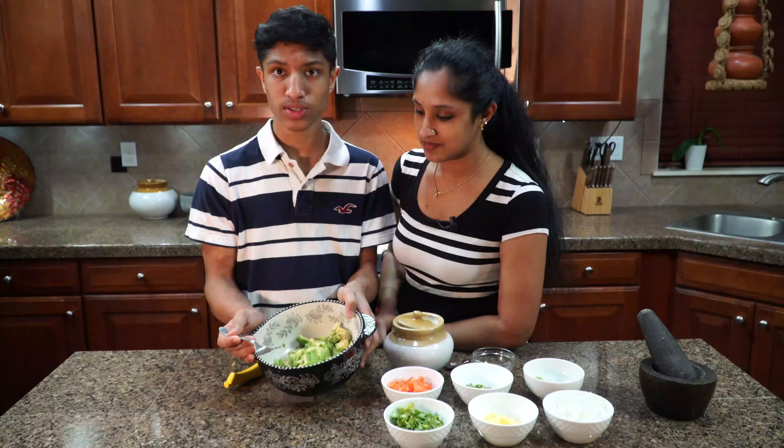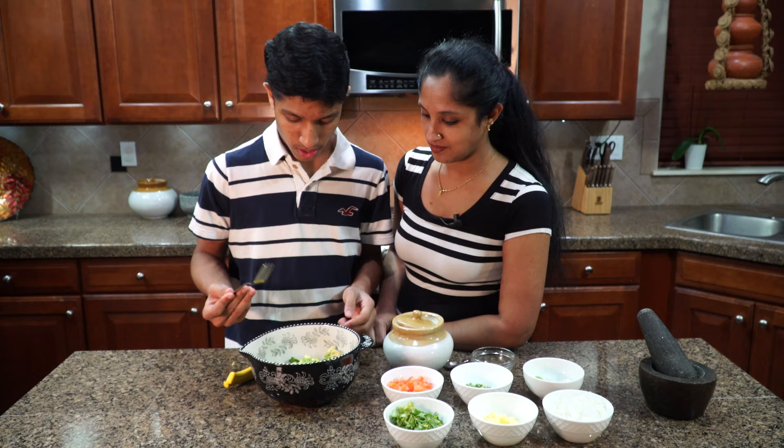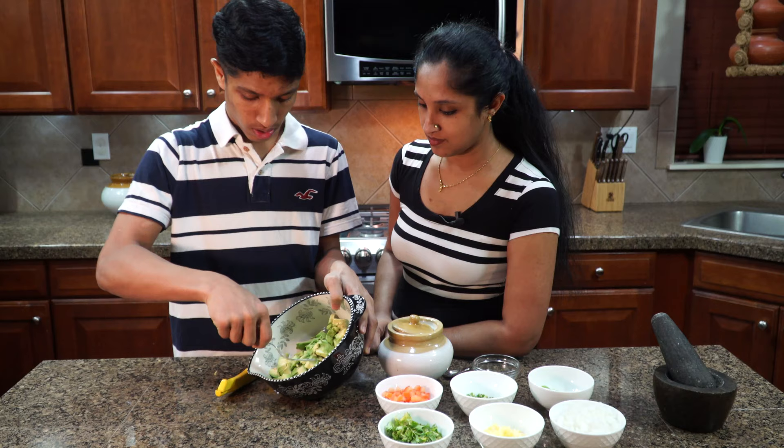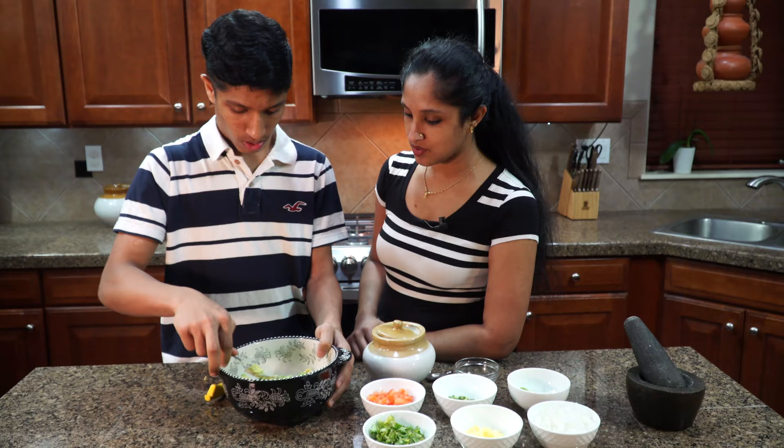So now we have all the avocados inside here, and what we want to do is smash all of this up. Basically just push it against the side of the bowl, and then take another big chunk and start doing the same thing. Should we put the lemon juice right now so it doesn't change color? We can just smash it and then start doing it.